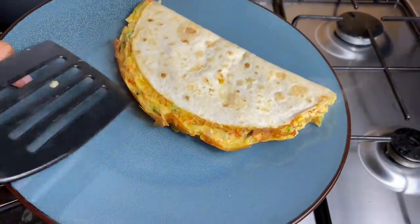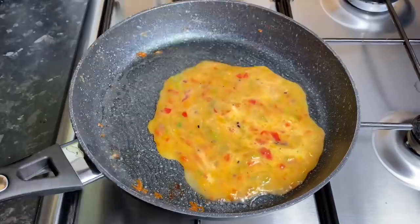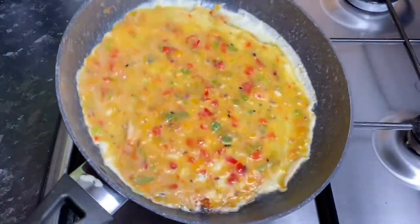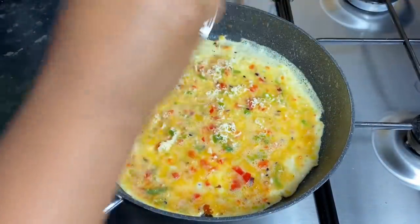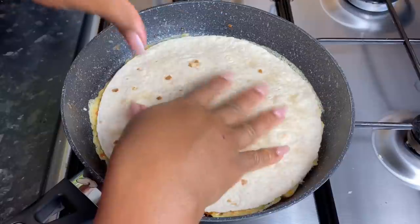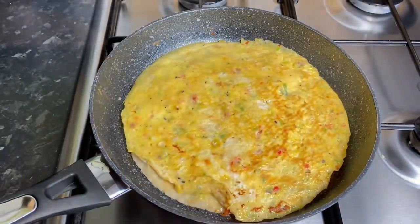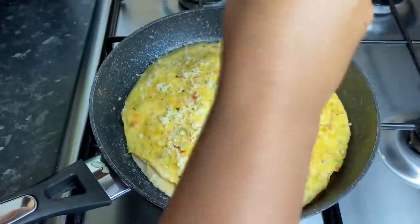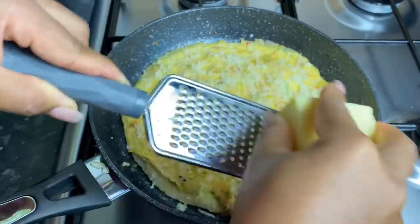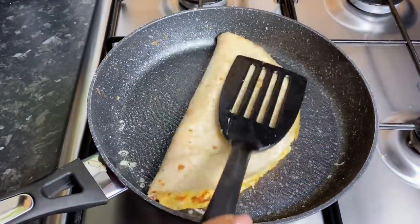I'm going to start by oiling a small frying pan. You can use some butter, but I'm just using some avocado oil. I'm going to add one scoop of my egg mixture into the frying pan, make sure it covers the bottom, and then grate a little bit of cheese on there. The cheese is optional — you can leave that out, or add bits of bacon or mushrooms, just make it however you prefer. I also forgot to mention that I had my heat on low throughout, because you don't want to put your heat too high as it burns.